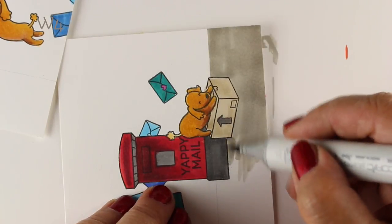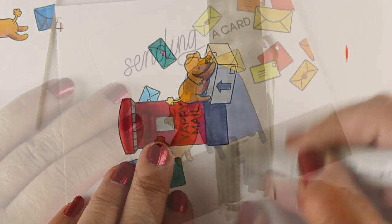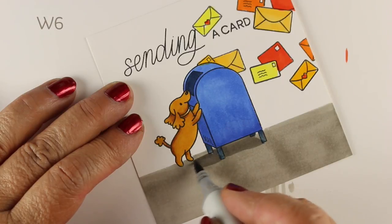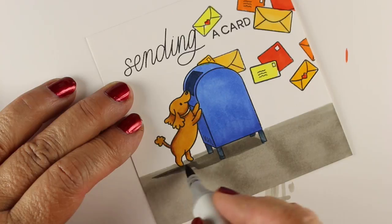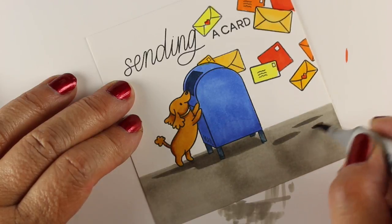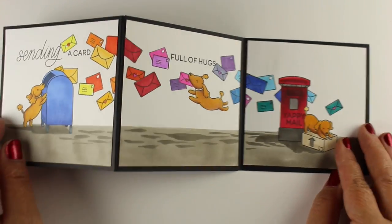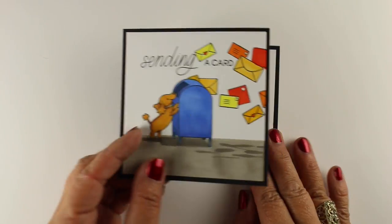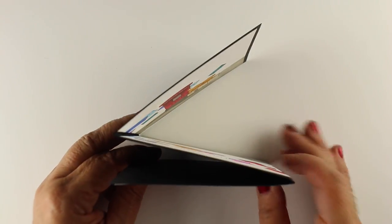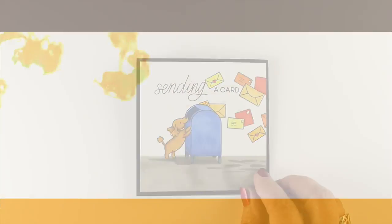I decided to put a sidewalk down underneath, so it's going to be one consistent sidewalk across all three panels. Then I put some shadows underneath — under the mailbox and under the dog. I thought, I could put shadows under all those little cards too, which would be kind of fun. The shape of each shadow is going to be a little strip — small slices that'll just give the feeling that all of that mail is floating through the air. To make a card that's four-and-a-quarter tall with each panel in black paper, I had to make two panels that are each two pieces, glued together to create the tri-fold card.